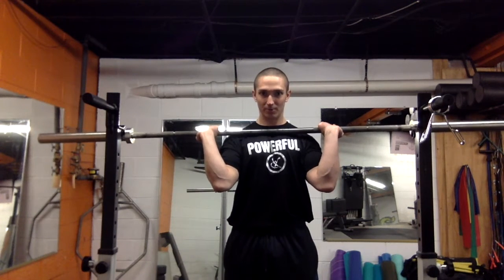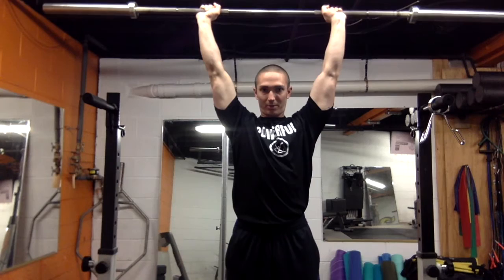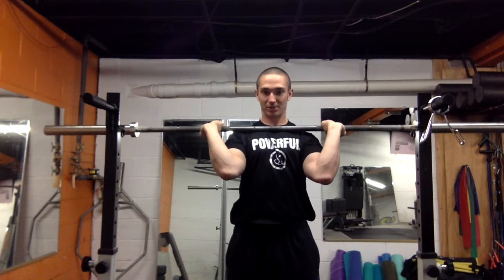Then I step back and I'm in my rack. I reset — screw the feet down through the ground, rib cage down, creating external rotation with the elbows. Then I get the head out of the way, chin tuck, and press overhead. At the top, I want to try to break the bar with the armpits pulling toward each other.